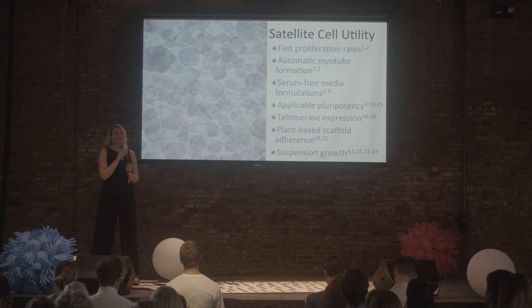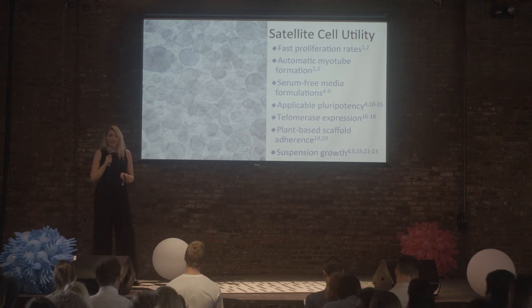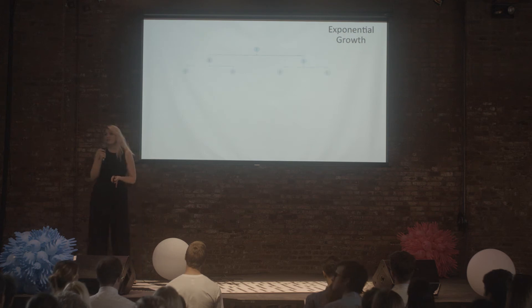But first, I want to talk about numbers. We know where satellite cells come from, how to grow them, and how amazing they can be for making meat — now I want to talk about their potential for scale. Satellite cells undergo exponential growth: you start with one cell, that cell turns into two, two turns to four, four turns to eight.